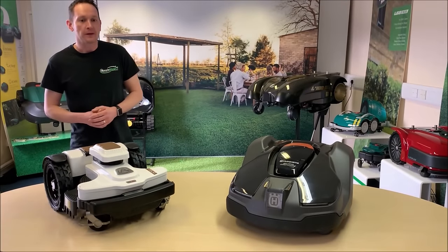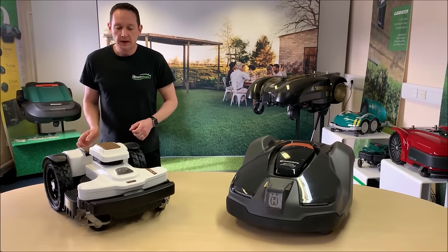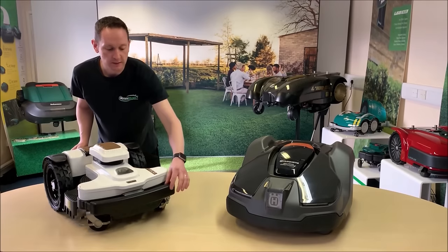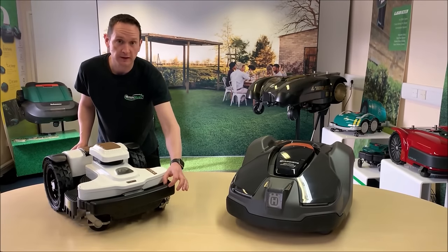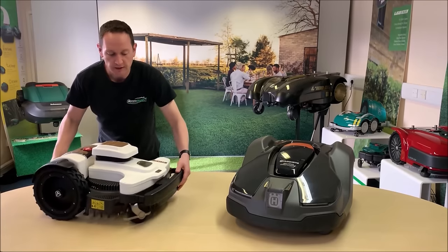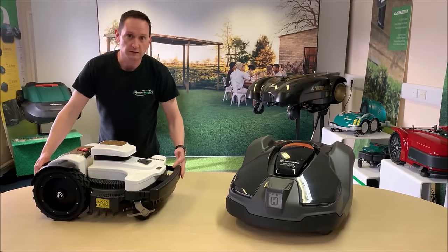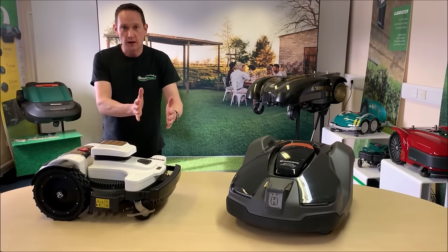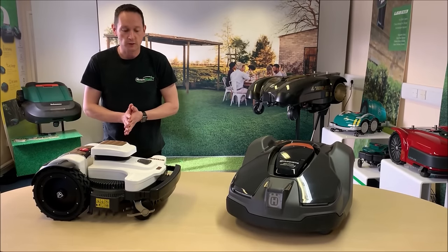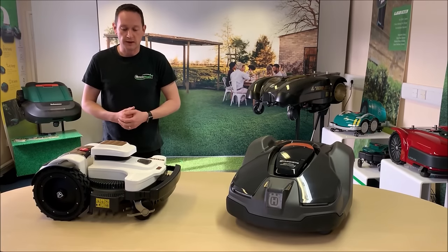Let's talk about the 4.0 Elite. This has a brand new bumper design I've never seen before on a robot — a 40cm wide by 30mm thick reinforced EPDM soft touch bumper with 30mm of travel. It's mounted on a compression spring to allow it to decelerate slightly as it comes into contact with an obstacle, protecting items in the garden that it regularly comes into contact with.